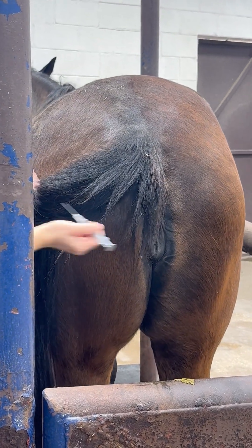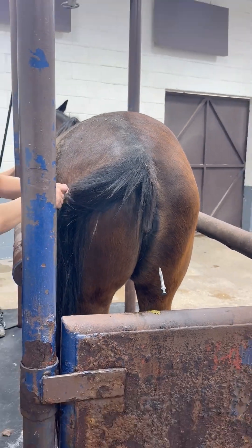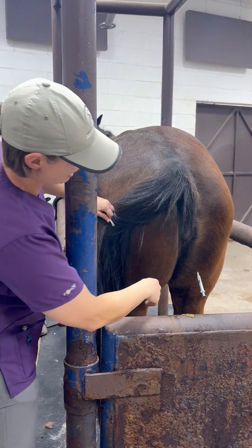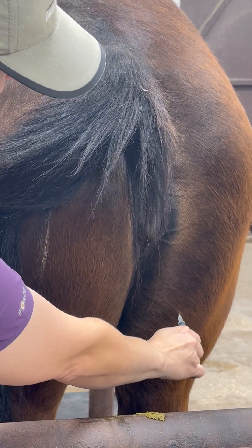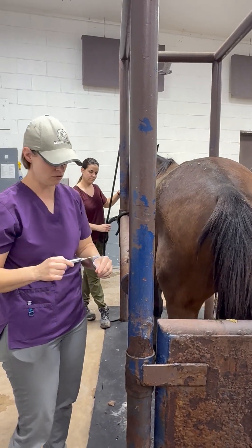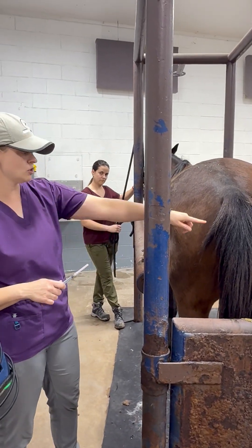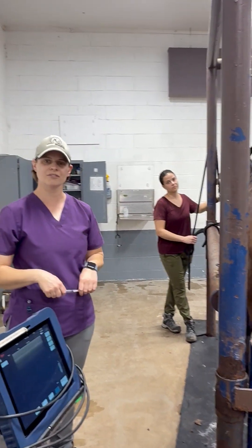The way I do it is pat, pat, pat to get the horse ready, and then stab and let go — so if they shift, it's not going to come out. Then reach around, draw back, no blood, and give. I always stab the leg that I'm not standing next to, because if they're going to kick you, it's usually with the leg that you just poked. So those are the three places that you can give an IM shot.